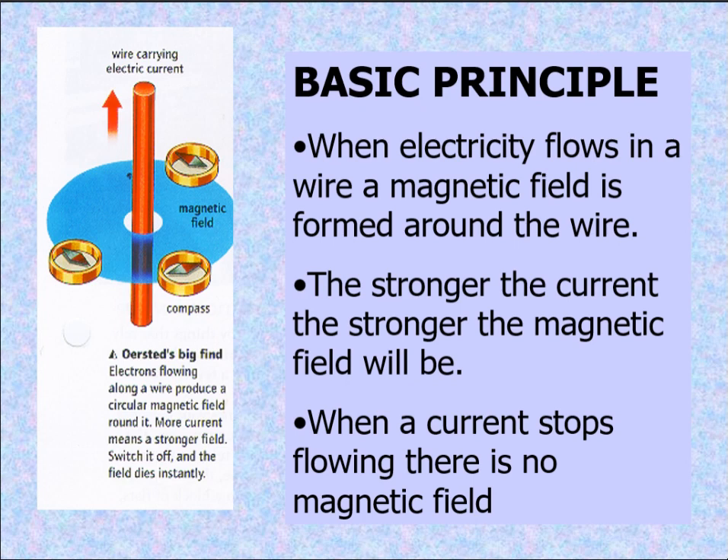The basic principle: when electricity flows in a wire, a magnetic field is formed around that wire. The stronger the current, the stronger the magnetic field will be. When a current stops flowing, there is no magnetic field. As you can see right here, that wire carrying electric current has a magnetic field around it. Electrons flowing along the wire produce a circular magnetic field around it. More current means a stronger field. Switch it off and the field will die instantly.